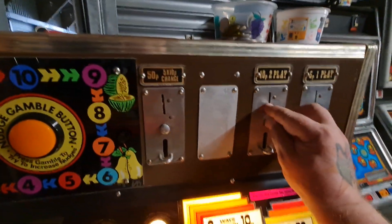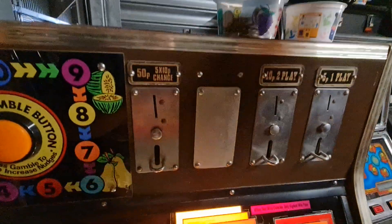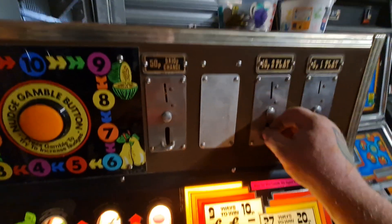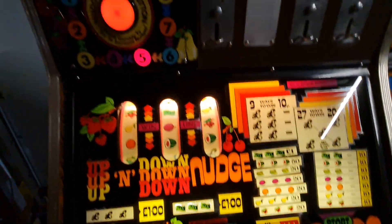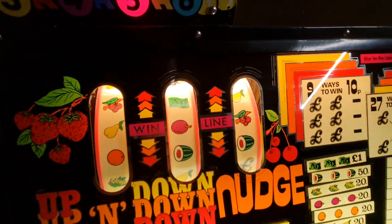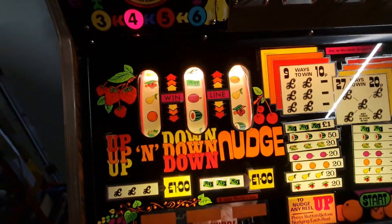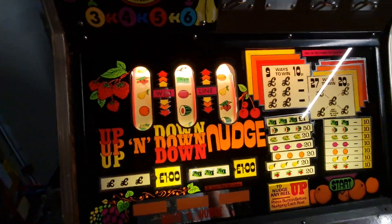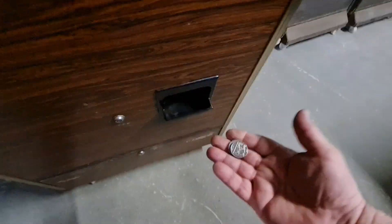It was absolutely spot on a minute ago. These things - the trouble is you're going from a much bigger, fatter coin to a small coin. I've already put some in the tube so this should be 20p. You've got to press it again - there you go, two 10ps.